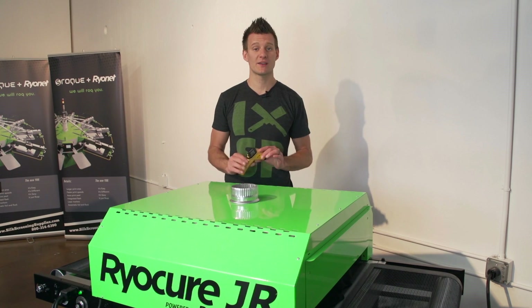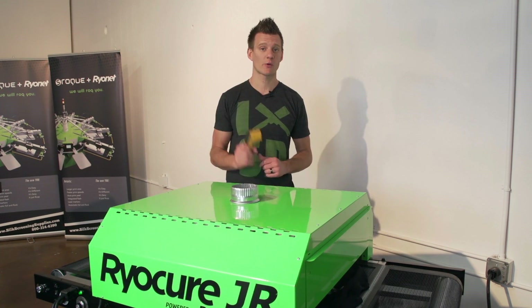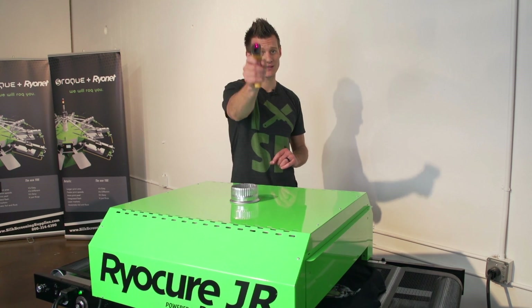A laser temp gun is an essential tool for any screen printer to have in their shop. You can check this one out available on our website screenprinting.com — and remember, if your ink doesn't get cured, you're going to get zapped.